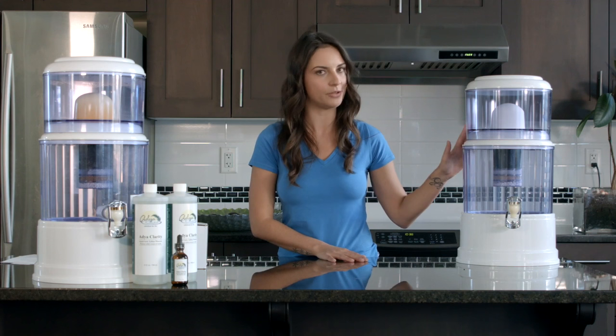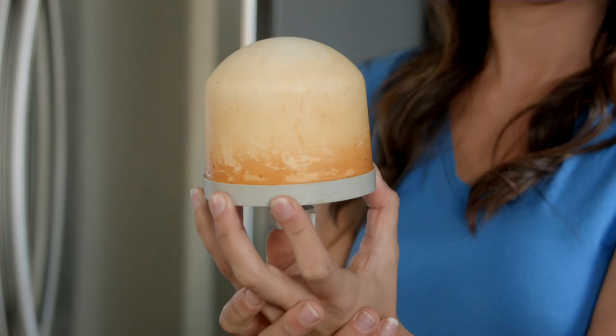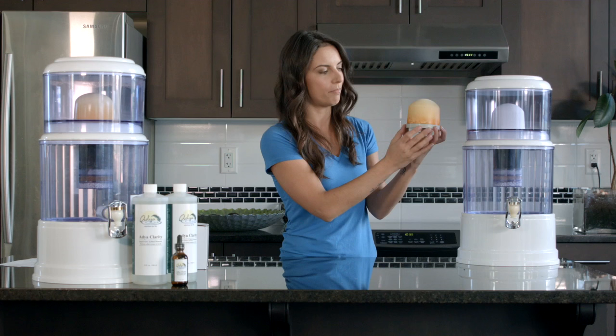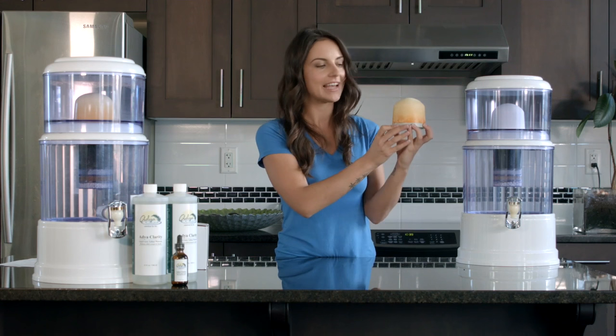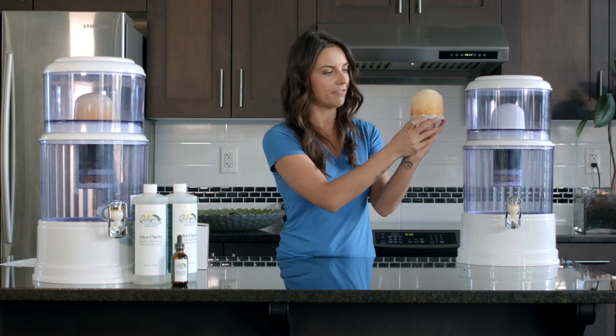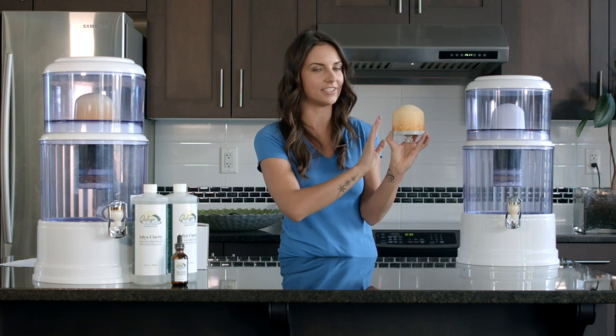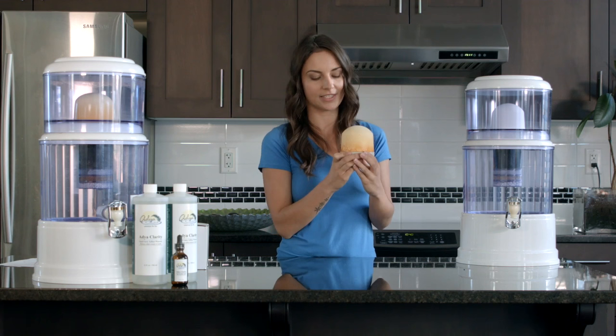In a few days or two to three gallons, your filter will begin to look something like this — there will be an orange film building on the filter, which is absolutely normal. This is AdiClarity in action: it's trapped all the contaminants and the filter has filtered them out. If this is beginning to happen, clean your filter with a damp cloth very gently, as it does damage easily. You want to do this every two to three days or every two to three gallons, otherwise you'll have a much slower flow rate.